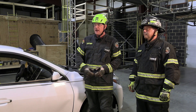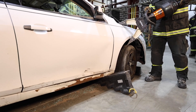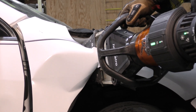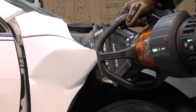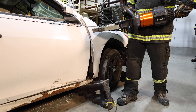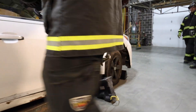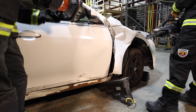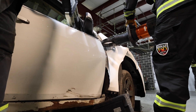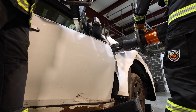The rescue crew is now coming in to perform this technique. The first rescuer is approaching the fender, identifying a benchmark between the strut tower and the bulkhead or firewall, and crushing that fender to create a gap between the fender skin and the door. He's then positioning the tips between the door and the fender to gain additional access. He's now positioning the spreader up in the window gap applying minor pressure, while the cut man engages the A and B pillars to gain gap for the cutter blades.